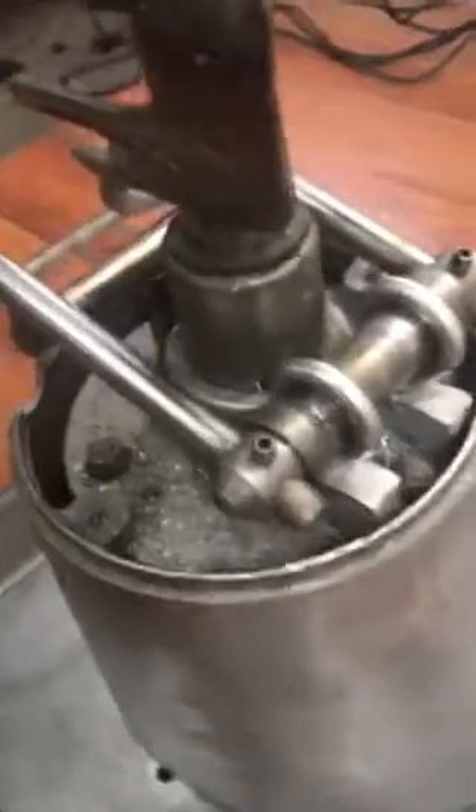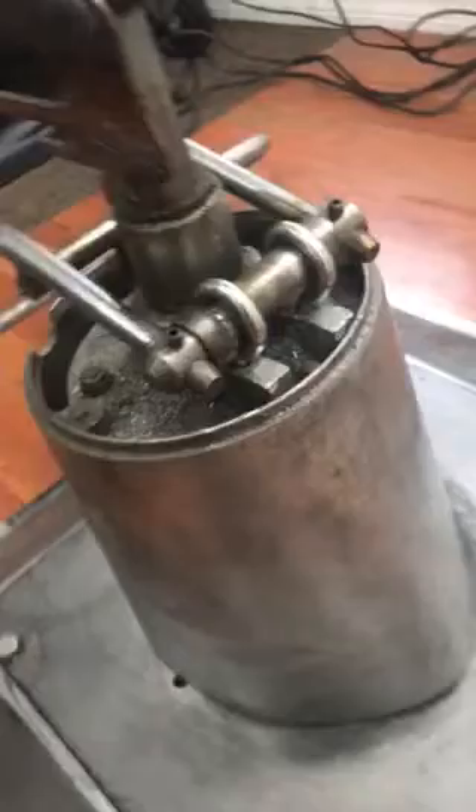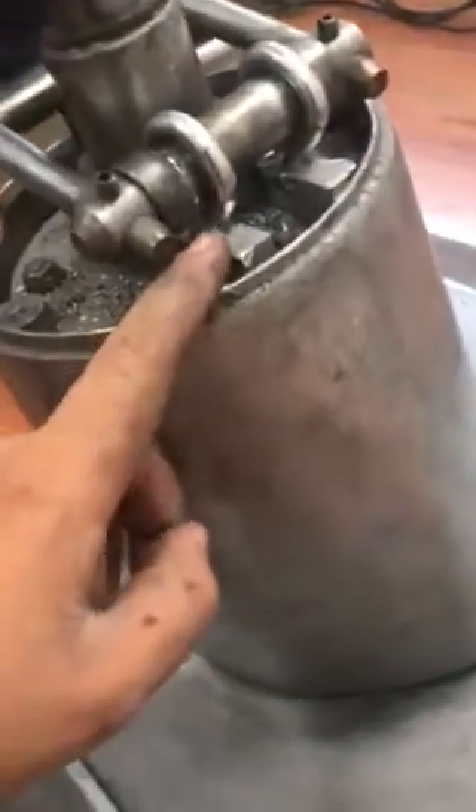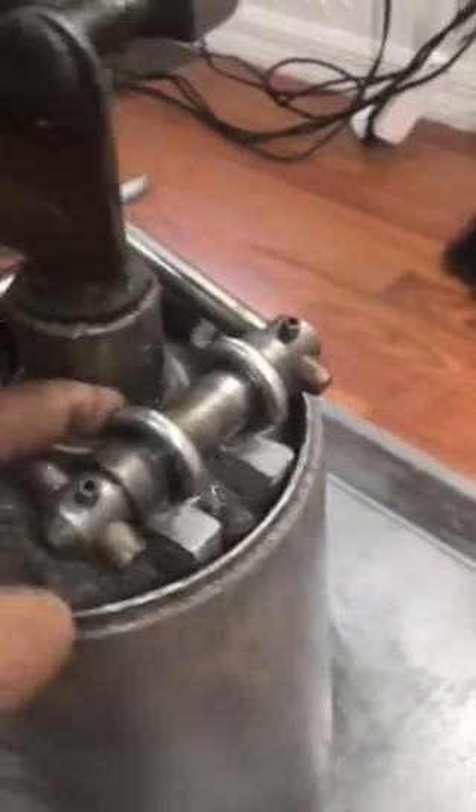I was like, damn, I have to buy a new pump — but no, YouTube, you don't. What you need to do is get yourself a grinder and grind this part completely flush, completely flat, just like you see right there.